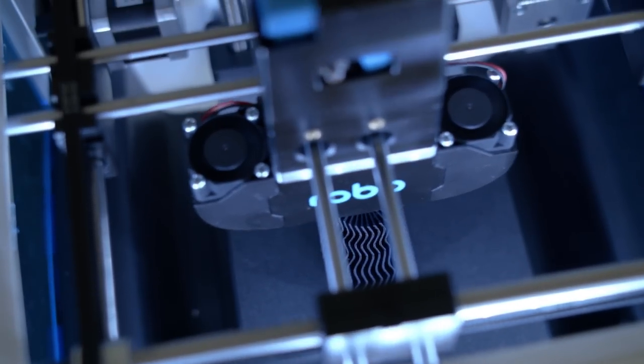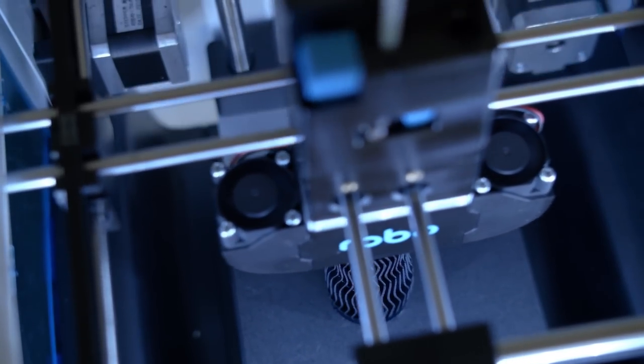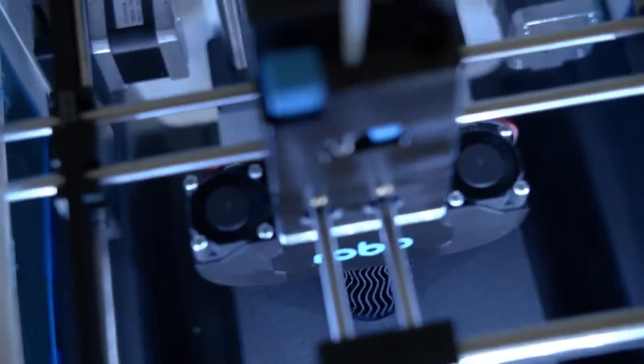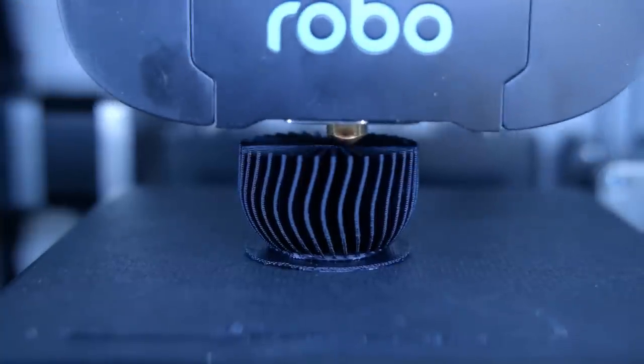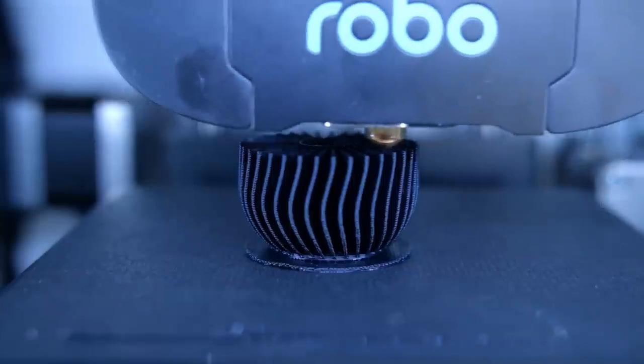Some of the things that we noticed about this printer which weren't so great are that the bed size is actually pretty small — about a fourth of the area of our old 3D printer's bed. That's enough for us though, because we're not printing that many big parts. Most of our parts fit within that bed area, and if they didn't we could probably just print them in two parts and glue them together.